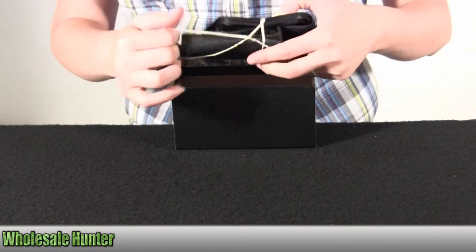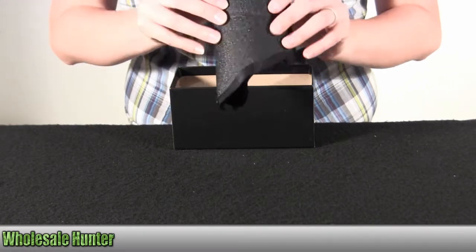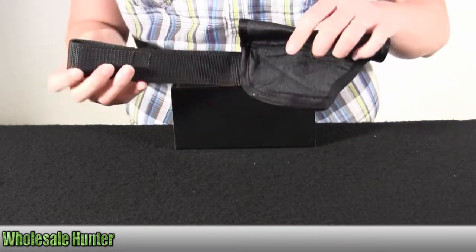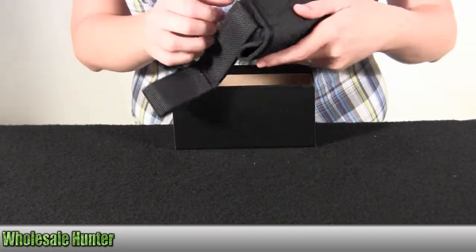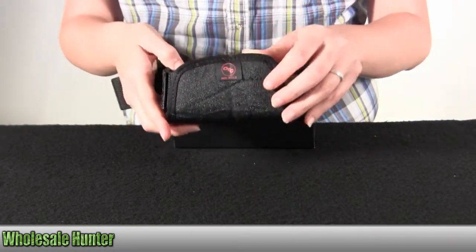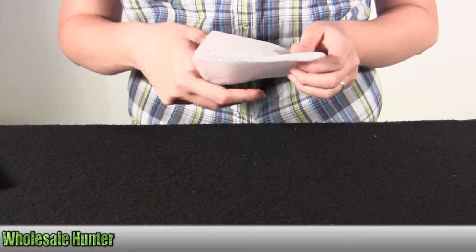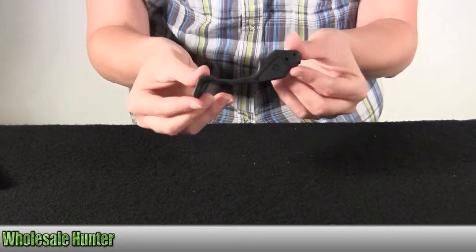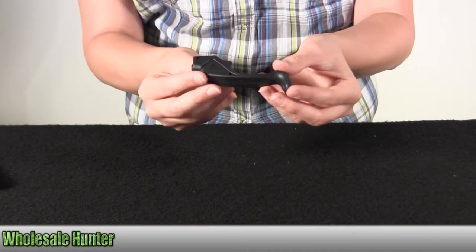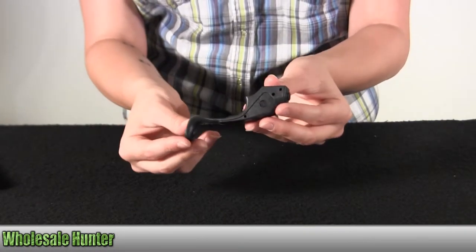This will be your coaster. Here's the Crimson Trace logo right here. It's made of a polymer material. It's a trigger guard attachment. The finish is a polymer housing with rubber overmold activation pad.